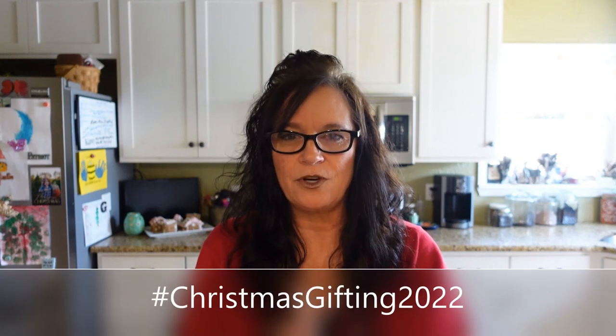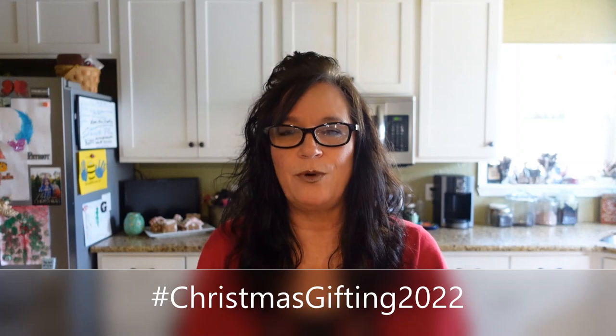Hi friends, it's Sammy here with Blue Feather Homestead, welcome back to my channel. Tammy over at Mountain Grandma is hosting her Christmas Gifting 2022 collaboration again this year, and she's asking any creative friends to come join in. It's an open collab, so if you're going to do it, be sure to hashtag Christmas Gifting 2022 so she can put you on her playlist.